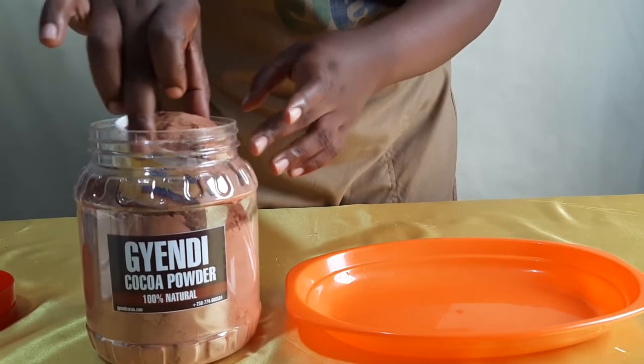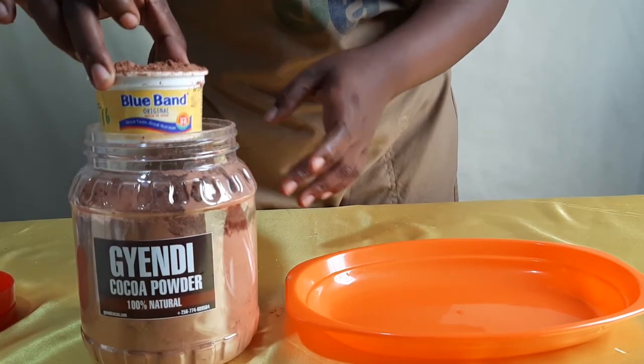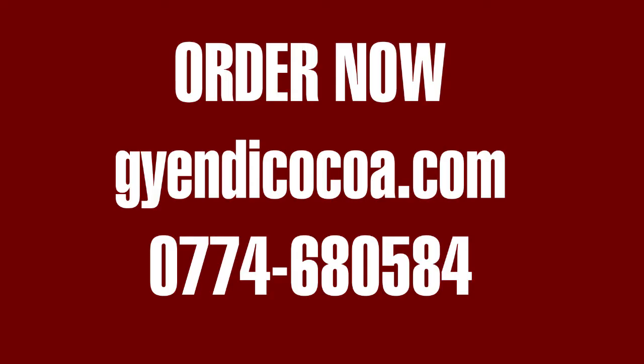Throughout this baking program I'll use a lot of Jendi Cocoa powder in my recipes because it's tasty and has an authentic, real, and original chocolate taste — a flavor you won't want to miss when baking your chocolate cakes. Order now from our website at jendikocowa.com or WhatsApp or call the number on your screen. This is the end of the video.